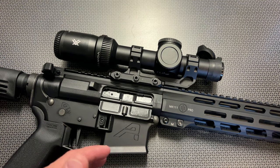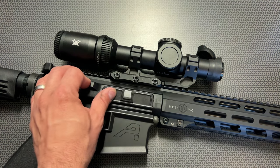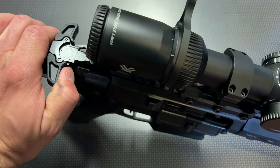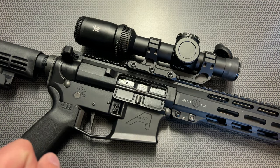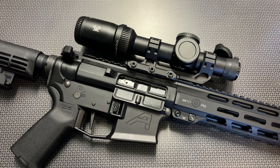The upper assembly itself is a custom billet design specifically made to work well with the piston system. It has a billet shell deflector milled in and a standard dust cover, but no forward assist — they chose to leave that out. It comes with a Radian Raptor charging handle, which works incredibly smoothly. Right out of the box, the interface between the bolt and the upper assembly is the smoothest I've ever felt on any upper — truly silky smooth. It really lends to the reliability and performance of this platform.